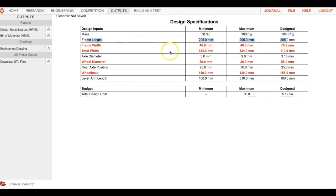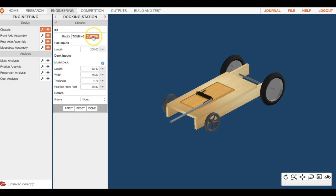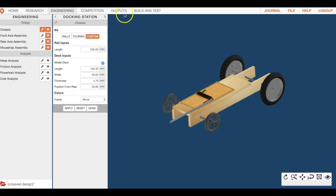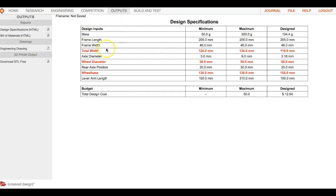Next, we need to get our frame width down to 46 millimeters — right now it's set at 76.2. Go back to engineering, frame width is under chassis. Make sure you're still on custom, drop down to where it says width, enter 46, hit apply, then go to outputs to verify.